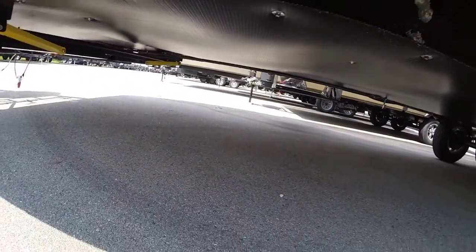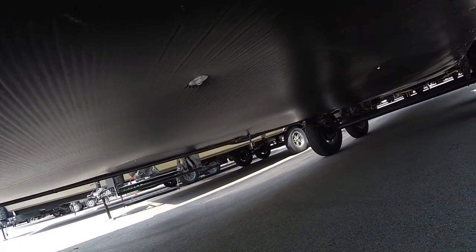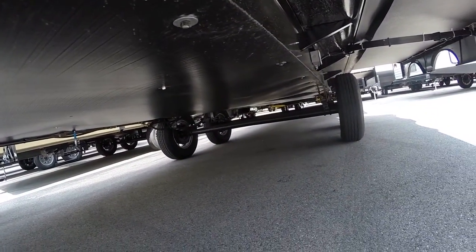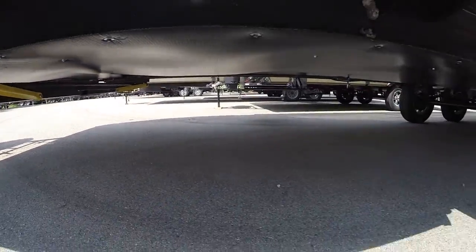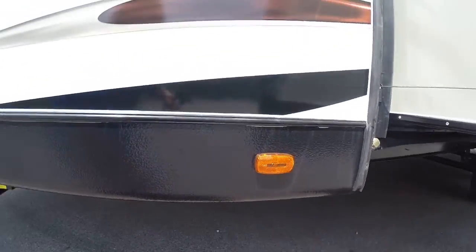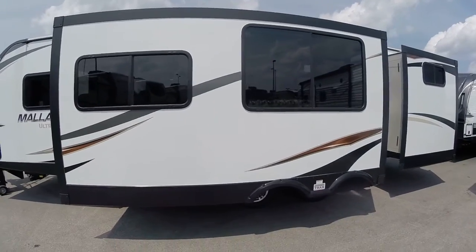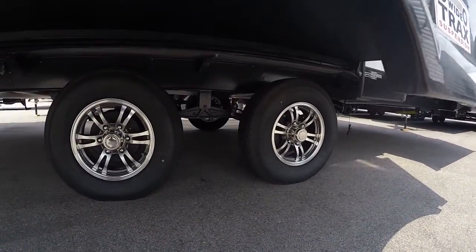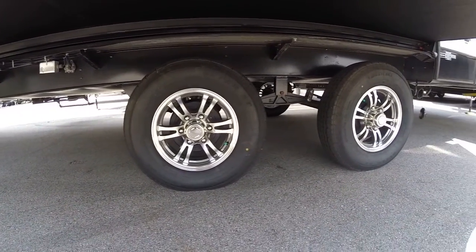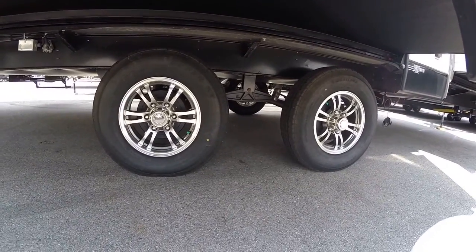It does have the undercoated belly, so you've got essentially an arctic package down here. It is a heated basement. You do have power stabilizers front and rear, so you don't actually have to hand crank anything. You also have a big slide and wide track suspension — what that means is your tires are spaced out, giving you a little more room when you're going down the road and separating the load.